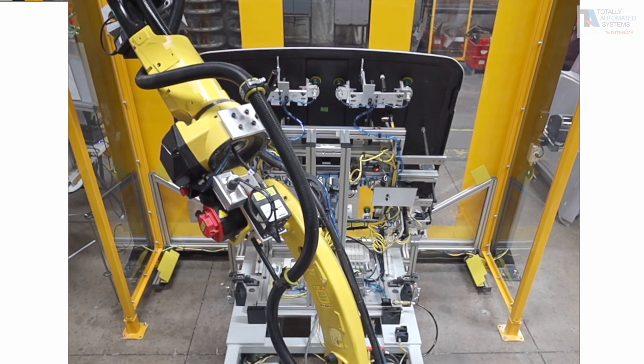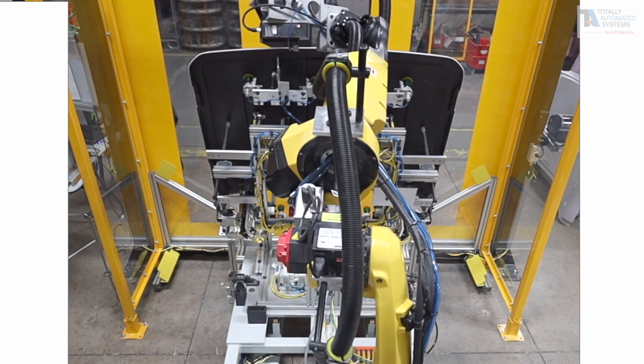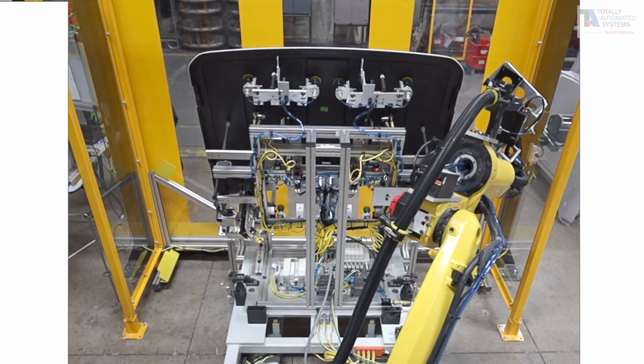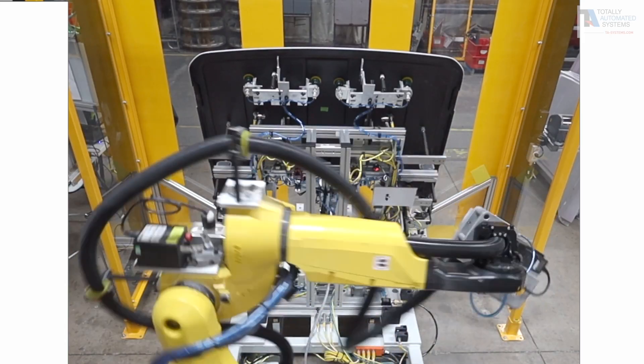Once the routing is complete, the robot does a final scan with the laser system and outputs that information to the HMI. That produces an easy-to-read screen with color indicators showing validation measurements.